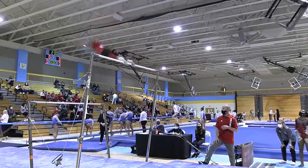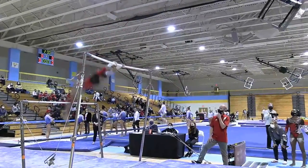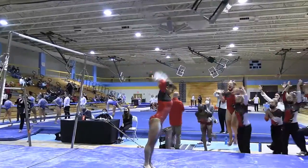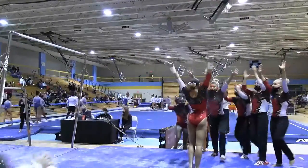Jordan is moving very well throughout that routine. Great handstand position. Swinging very aggressive for a huge double L dismount to a stuck landing. That was a great...